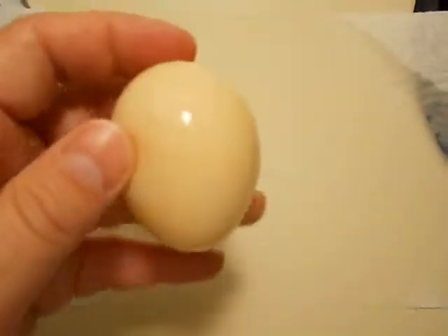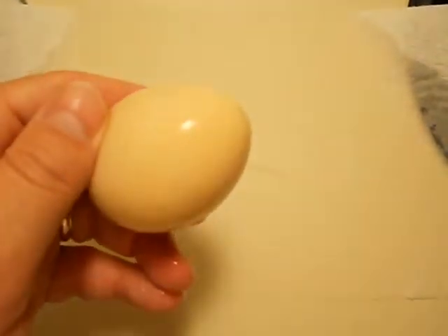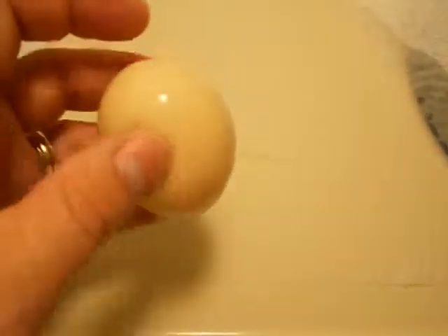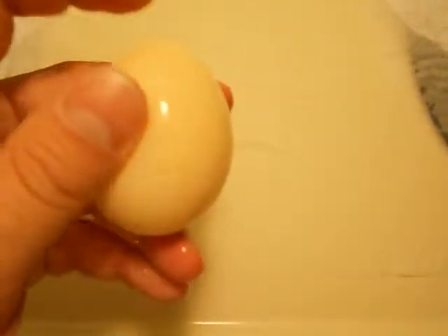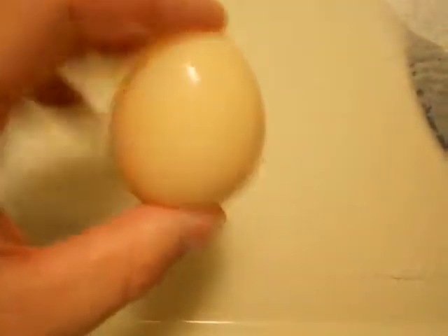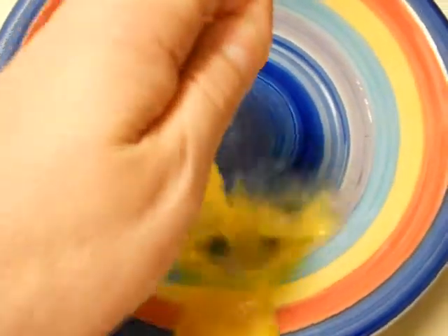Not too bad for wear, huh? Definitely wouldn't eat it now, because this thing's about six days old, been sitting out getting all shriveled up. And who knows what got sucked through it, because the shell isn't there to protect it. But ta-da! And then just to show that it is an egg, I'm going to break it open with one hand.